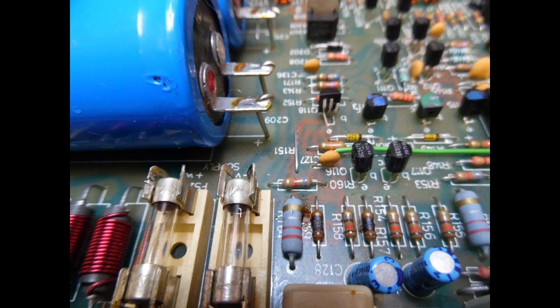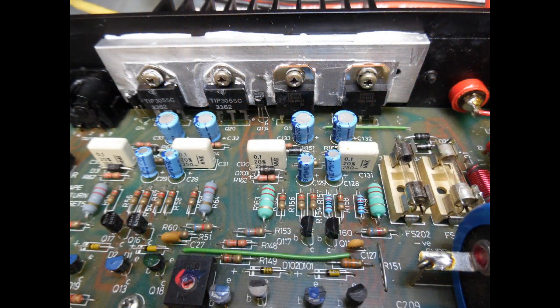You can then move the fascia forward, undo the screws on the main board, do the same for the rear, and lift up the main amplifier to get access to the solder side. The issue with this amplifier is it came in with a defective right channel. As shown in the photographs, you can see a number of burnt-out components on the board in the right-hand channel section.